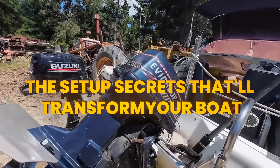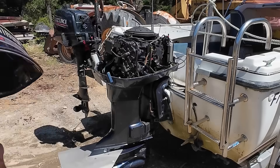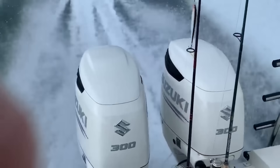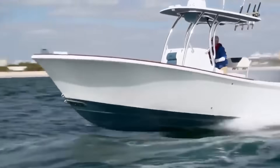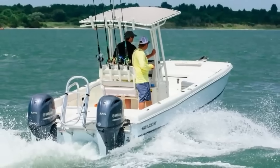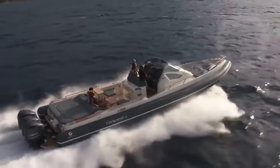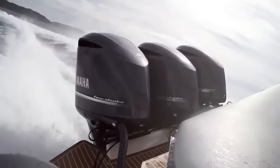Here are setup secrets that'll have you out-running boats with bigger engines. First, get your engine height right — start conservative and work your way up in small increments. Most boats can handle the engine higher than you think, but test it at different speeds and sea conditions. What works perfectly at wide open throttle might ventilate badly in turns at cruise speed. Second, invest in a proper tachometer that shows actual RPM. Your engine has a specific RPM range where it's designed to operate at full throttle, usually printed right on the engine bracket. If you're not hitting that range, you've got the wrong prop. Running under-revved is like lugging your car engine in 5th gear at 25 mph — it creates excessive load and heat that'll shorten engine life.